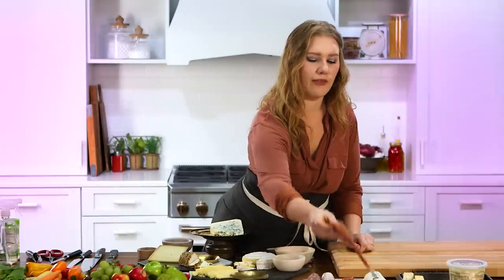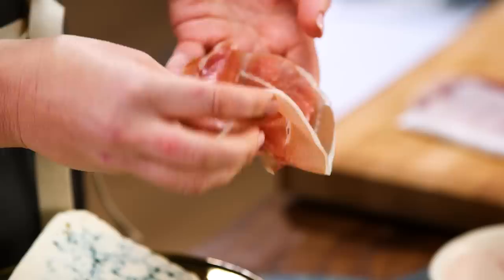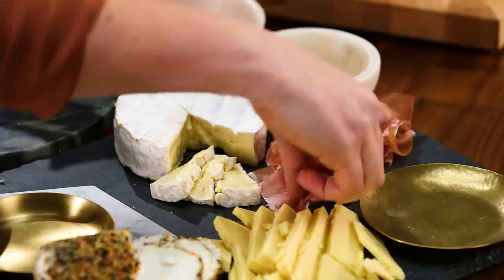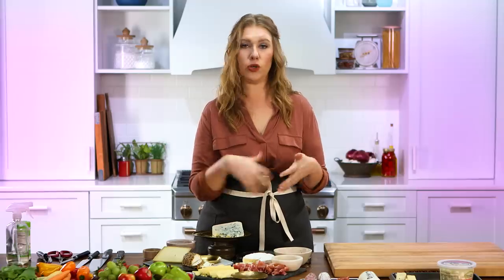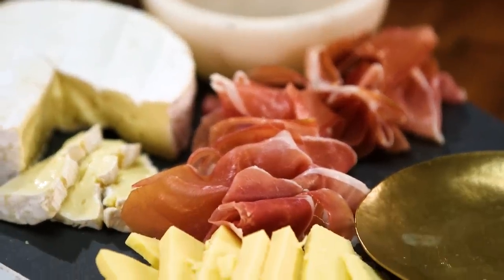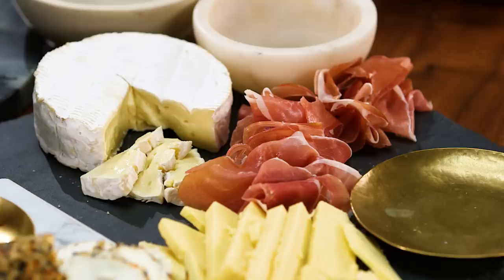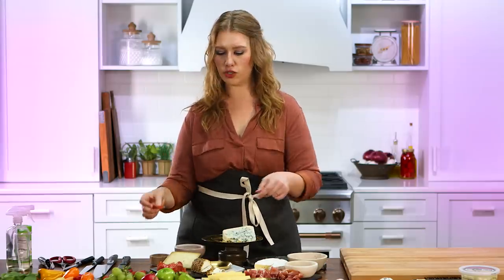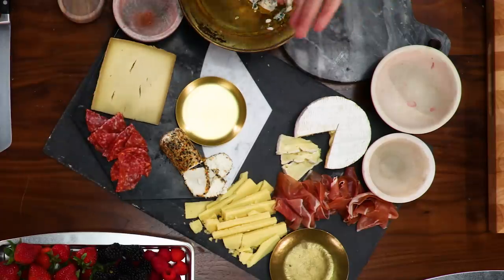We have prosciutto — very classic but also delicious. It's a great accompaniment to any cheese, firm or soft. We're going to take our thin sheets of prosciutto and just kind of roll them up. It doesn't have to be perfect — we actually don't want it to be perfect. I'd say Brie or Camembert and prosciutto go really well together. Hard salami and cheddar or Gruyere go really well together. You can mix and match, or be strategic about where and how you're placing things.